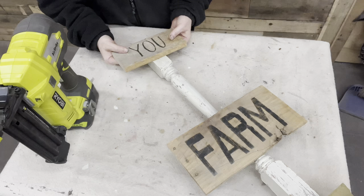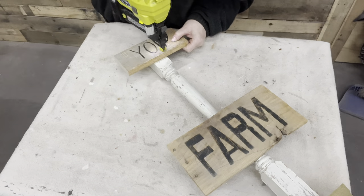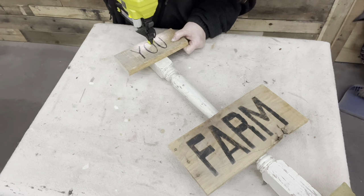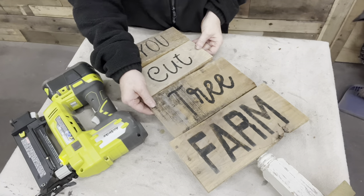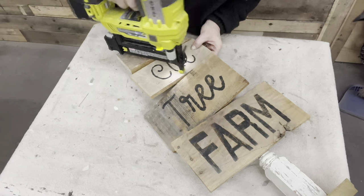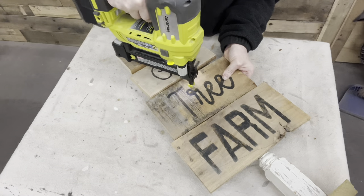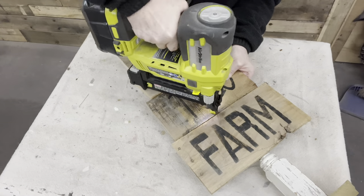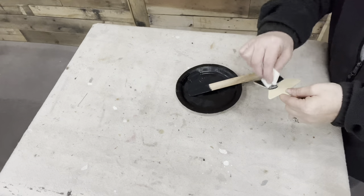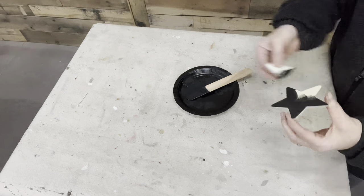I know all four pieces of my wood will fit, but I want to make sure I have one all the way to the bottom and one all the way to the top. I want a slight angle on one, so I'm going to go ahead and attach the top one. I could leave it as is, but I want a little bit more embellishment, so I have this wooden star. I'm going to get it painted up black and attach it to the area by the U.